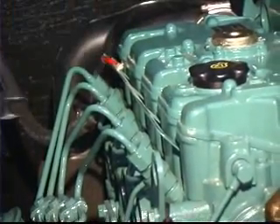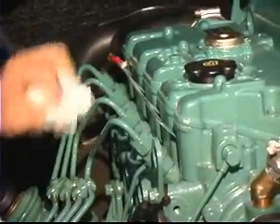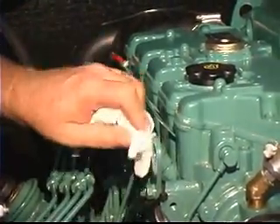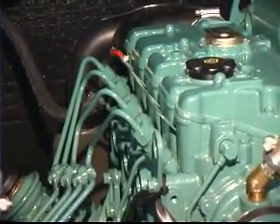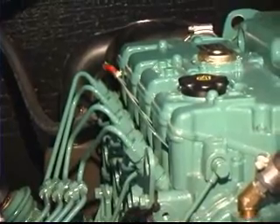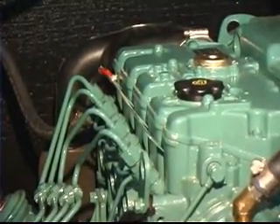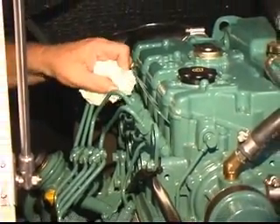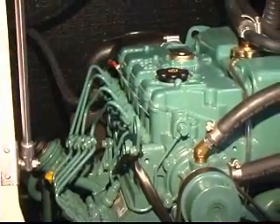You can clearly hear the change in RPM. This is a brand new engine, so obviously there isn't a problem with it, but on an older engine, if it were running rough before you started it, you'd want to try and isolate the problem to a specific cylinder. Maybe all it needs is to have the injector replaced for that one cylinder.